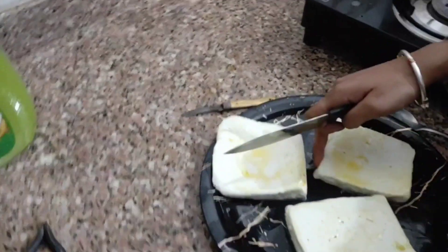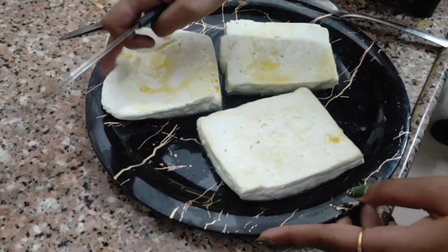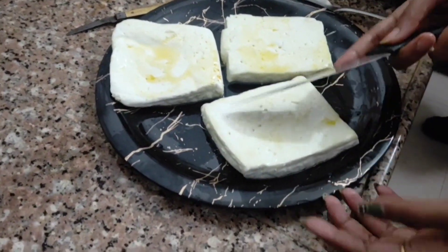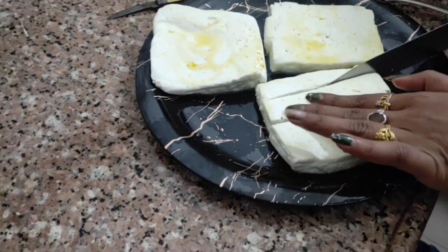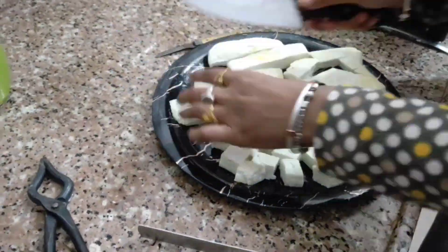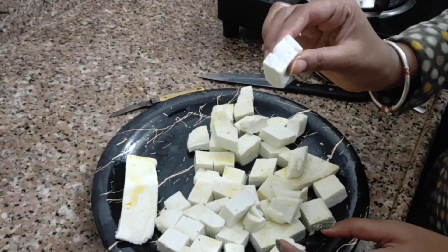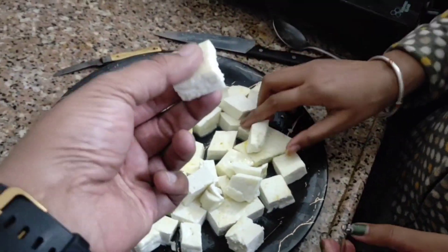This is our paneer. Now we can make it in a safe place. Make them in a barfi piece. How soft our paneer is — it's spongy.